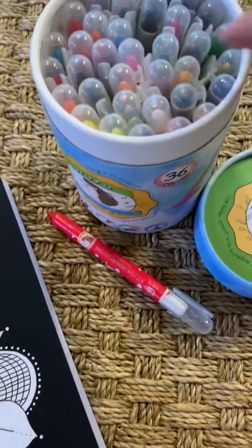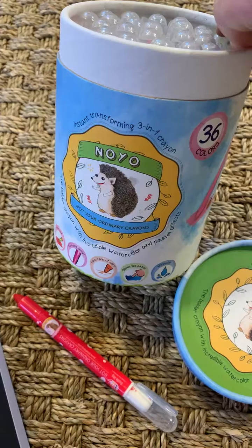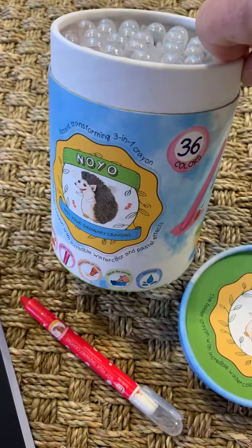And then we also have No-Yo, the Little Hedgehog Gel Crayons, also a 36 color pack.